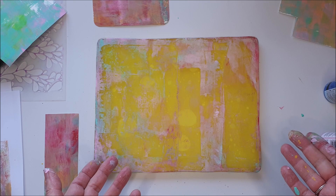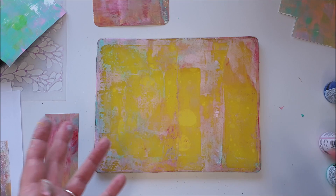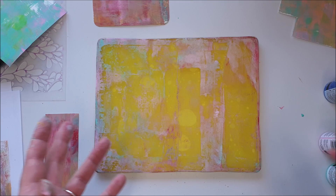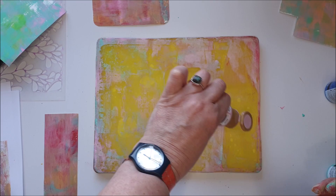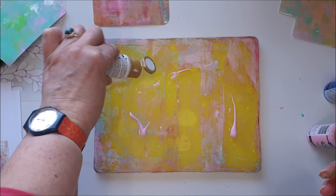Now that the base coat is down on all our pieces we can add some more interest and start building some other little layers — just having a bit of fun and playing around with the items I've got to make some texture. I'm going to be popping some more paint on my plate, not bothering too much about what's already on there. I'm also going to be using some white, as I like having white in my printed layers.